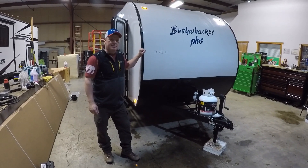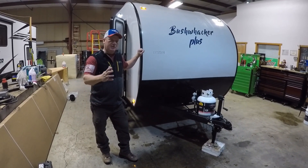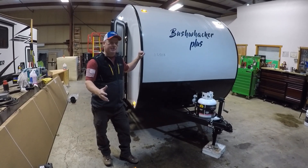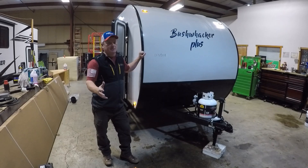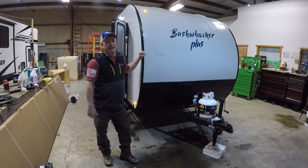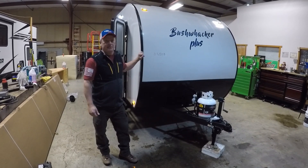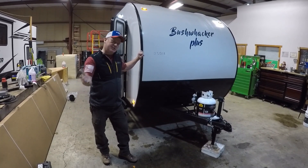Hey guys, it's Jeff from Bobby Combs RV Center up in Hayden, Idaho. I want to show you a brand new trailer we've got in, the Bushwhacker Plush from Braxton Creek. A little teardrop trailer, everything you're going to need to go camping. Super easy to tow, only weighs 1,900 pounds, so even your little Subarus and four cylinders can tow this. Come on, let's go check it out.